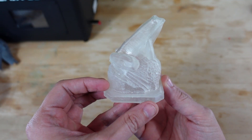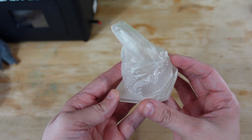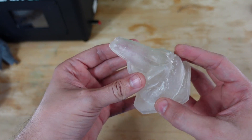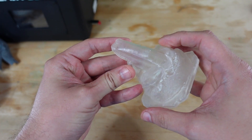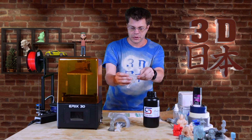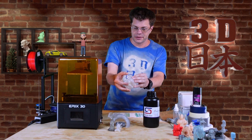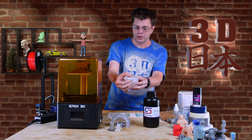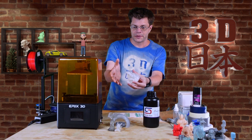This here is a frog statue that I had a 3D scan from a park down in Philadelphia. The details come out really good, it looks very nice. You can actually squeeze him and he kind of reforms after a few seconds, which is really cool.